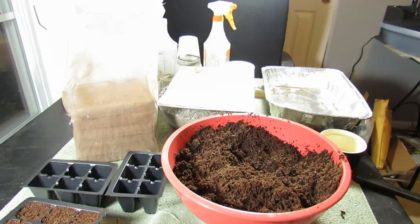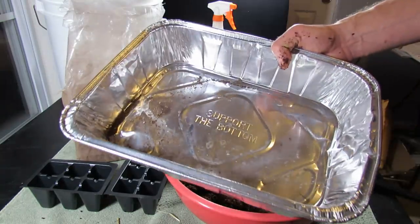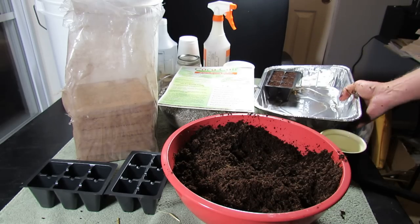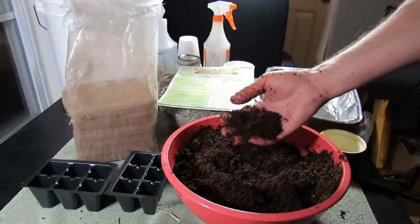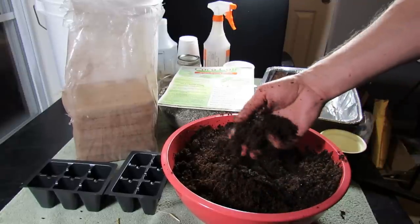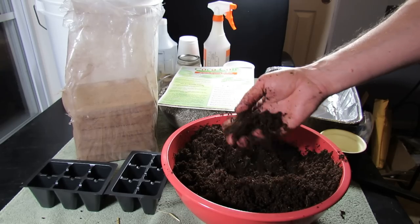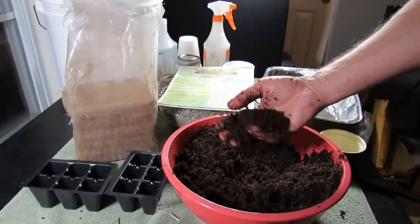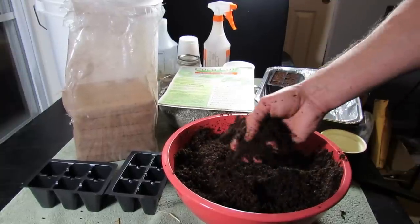If you don't have these trays or can't get them, sometimes you can find just the cells and use tin roaster pans from the grocery store and drop them in there. Cocoa coir makes a great alternative for starting seeds because it's 100% renewable, it holds a lot of water, and it's germ-free, weed-free, and mold-free to start. It's really light and you're going to have a nice starting mix to help your germinating seeds get off to a great start.